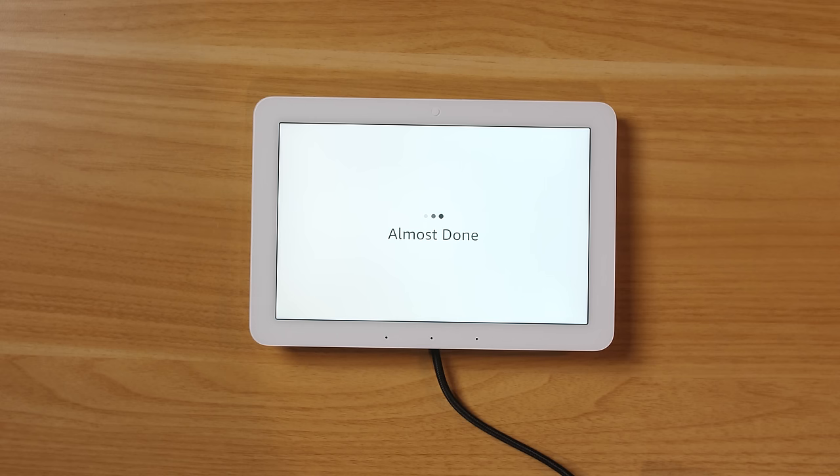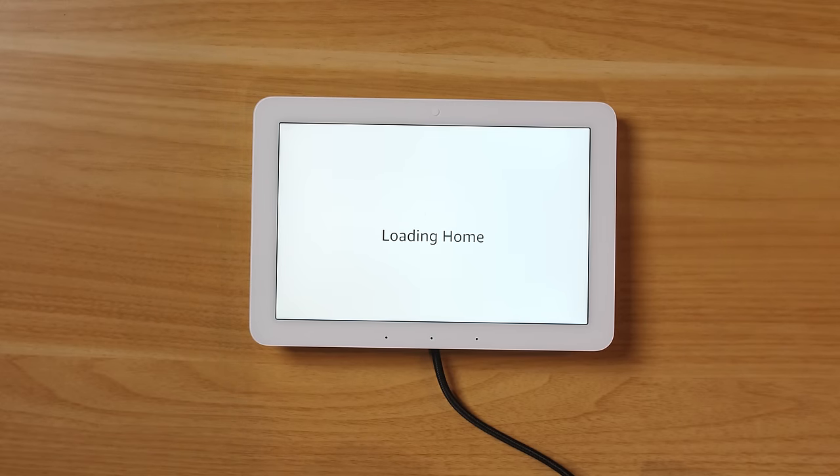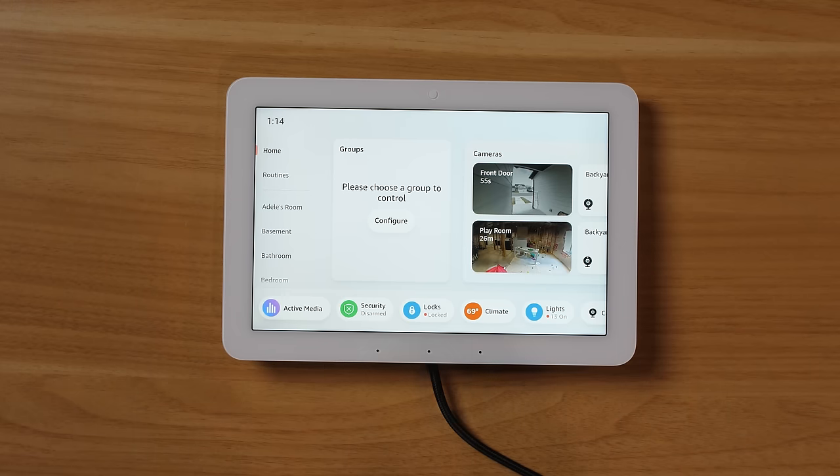The device is ready. You can hear the speakers from the top — they sound pretty great. It's now going through the process to load everything from my smart home onto the hub display. Now that it's up and running, I'm going to get it installed so I can start testing it and show you more about what it can do.